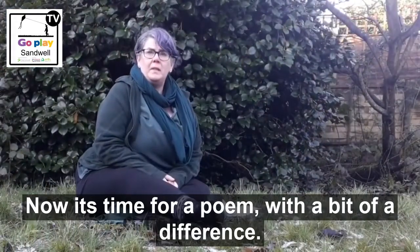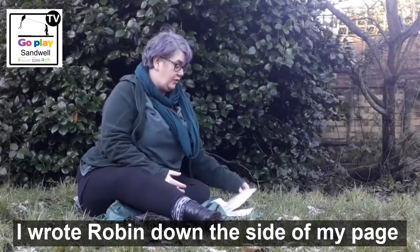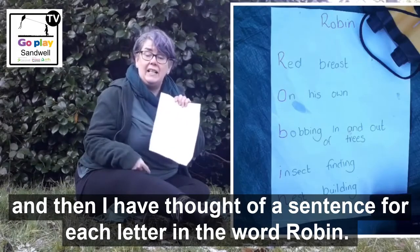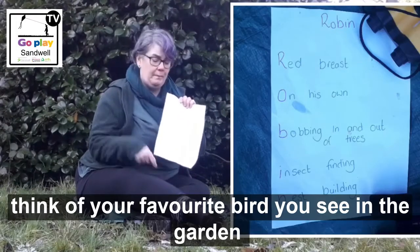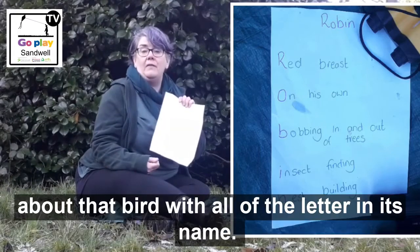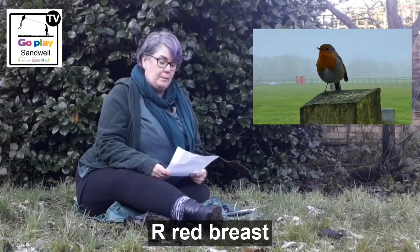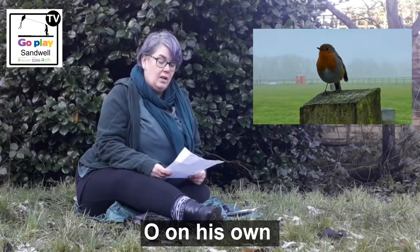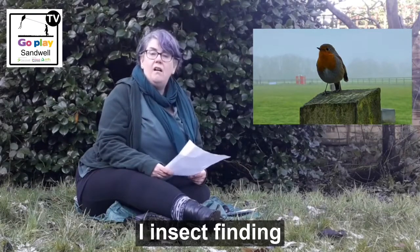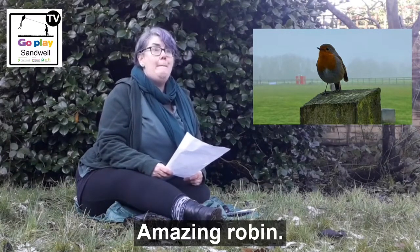And now for a poem — a little bit different! Today I've thought about my favourite garden bird that I see every morning, which is a robin. I've written 'robin' down the side of my page and then thought of a sentence for each letter in the word robin. You can have a go at this at home — think of your favourite bird and see if you can write a sentence for each letter of its name. Robin: R — red breast; O — on his own; B — bobbing in and out of trees; I — insect finding; N — nest building. Amazing robin!